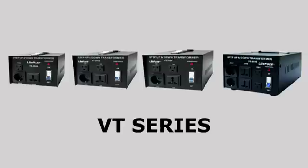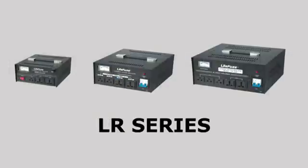In 2009, LightFuse revolutionized voltage transformers by introducing the VT series, followed by the LR series. The VT series pioneered multiple and universal outputs. The LR series went further and introduced voltage regulation.